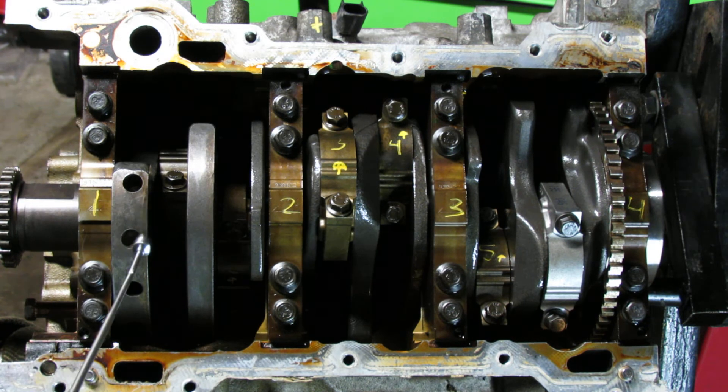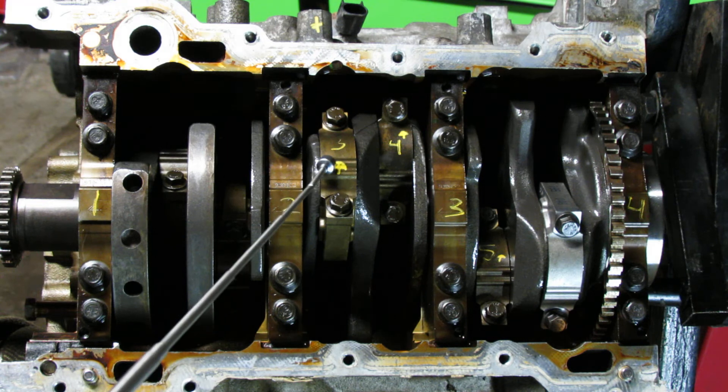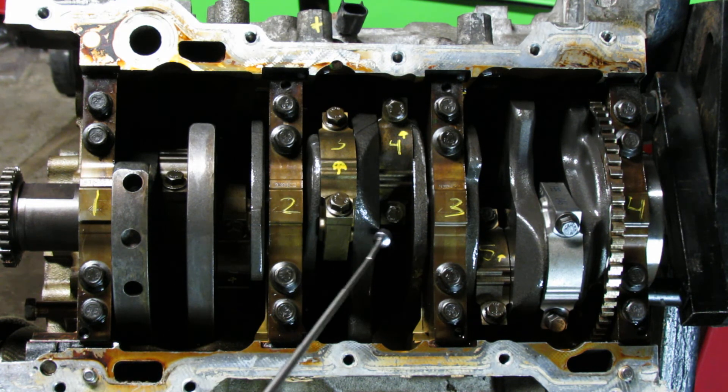I numbered everything from 1 to 6. I start in the center with 3, and then right next to it is 4.